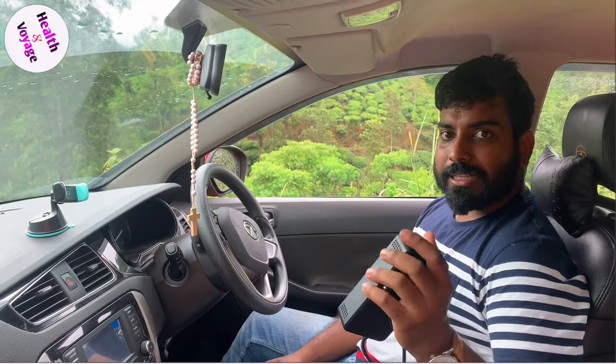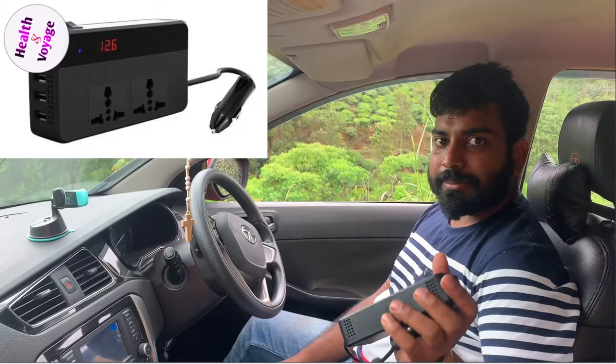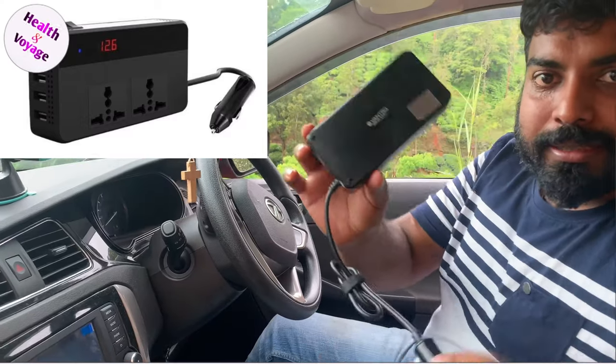It is a very useful way to use in a car. It is a very good product that I am reviewing. I am doing a sponsor program. This is the product.